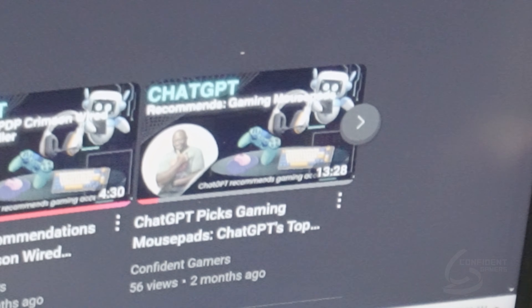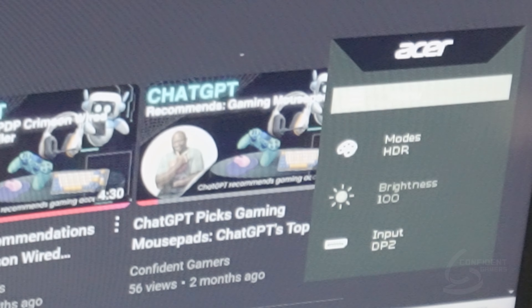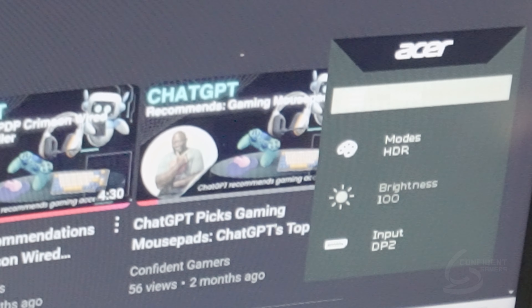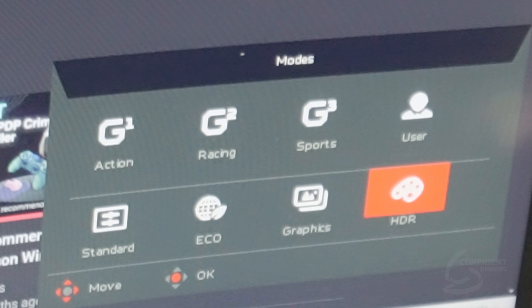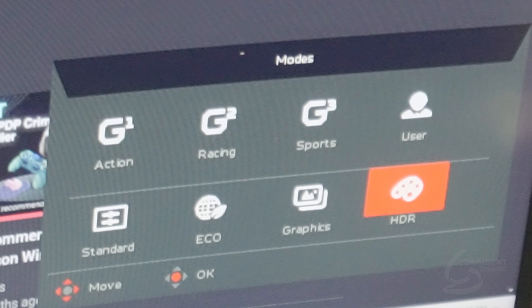We're going to start off at the back right side corner — there's a button that gets you into the menu. Right now here's our menu. We are actually in HDR mode.